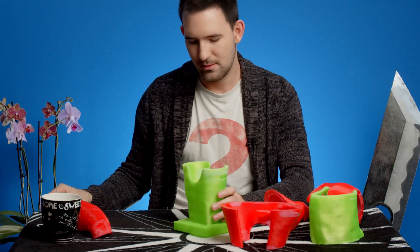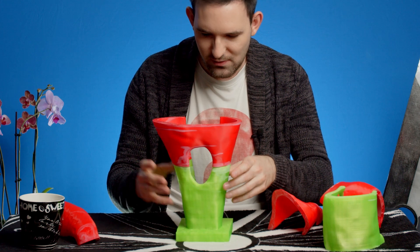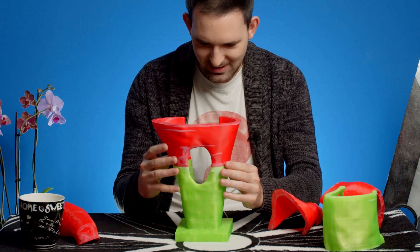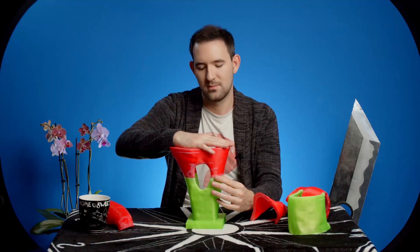I'm running out of glue. Which one goes on top? I should have test fit this first before I started gluing it. The problem with superglue is that it dries so quickly, except for when you want it to dry quickly, and then it takes forever.